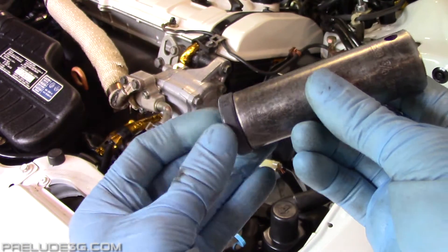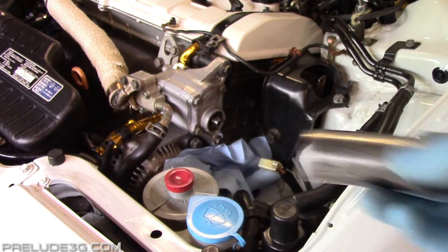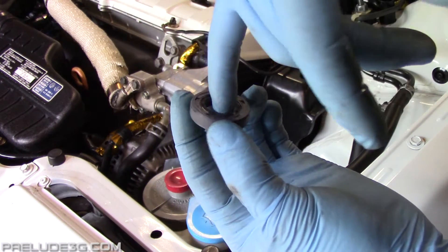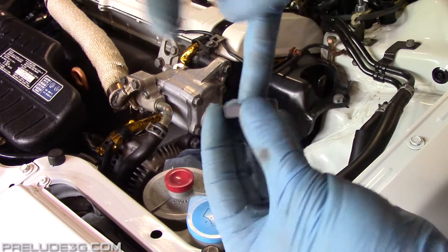Get a deep socket that has a diameter just slightly smaller than the seal and make sure it'll fit down into the housing without touching the shaft. The new seal will come with a little bit of grease on the inside — smear it around and then lube up the bottom of the seal a little bit.